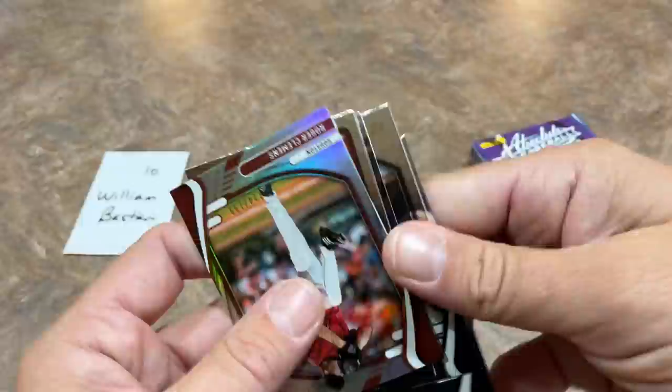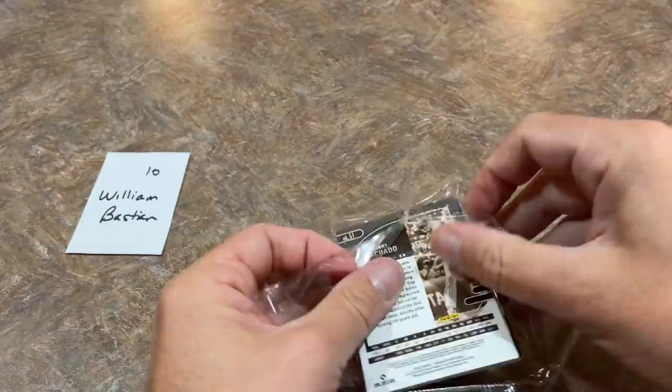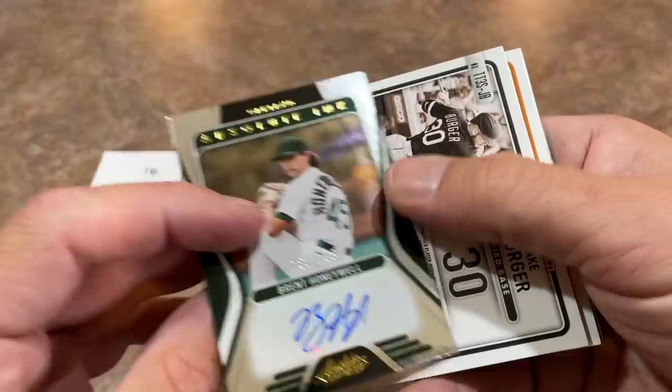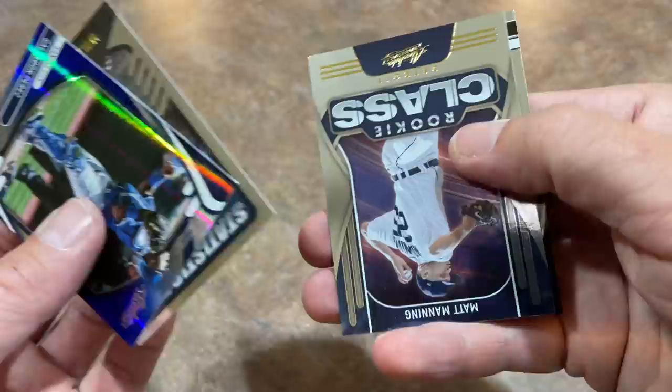Here we go, William, last pack of the video. There you have it — that's one case of Absolute. If you'd like to pick these up, they're about $150 to $170 per box depending on where you go. You'll likely see a retail version on shelves, as Absolute usually goes retail every year. Louise Heal out of 999, Brent Honeywell out of 199, Jake Burger — a triple relic auto. Final hit is Austin Hayes numbered out of 199. Salvi Perez, Wilson Contreras, Matt Manning, and Manny Machado wrap up the video.